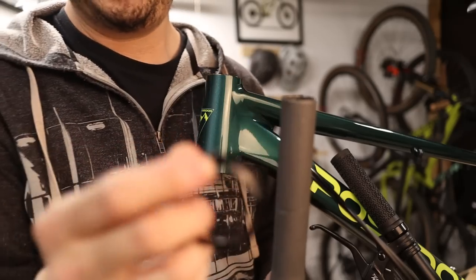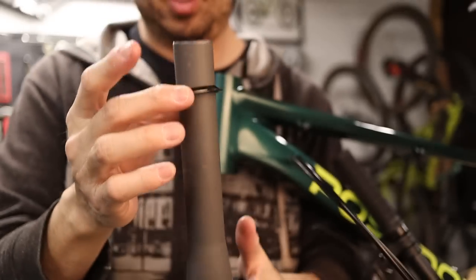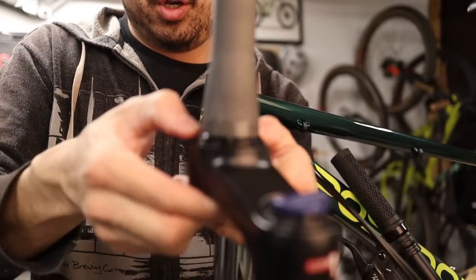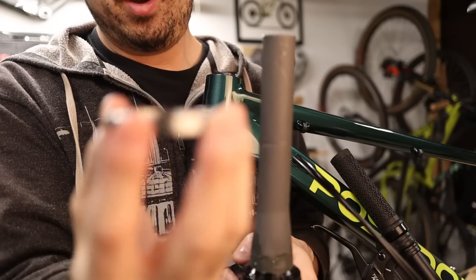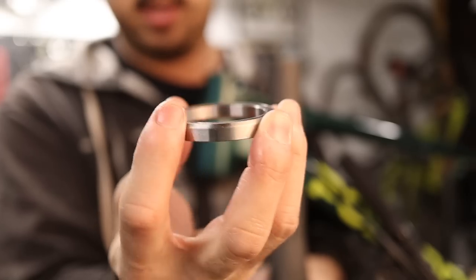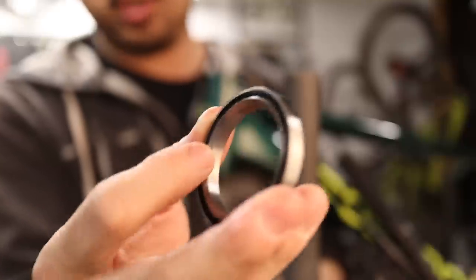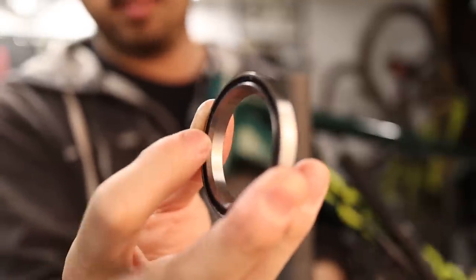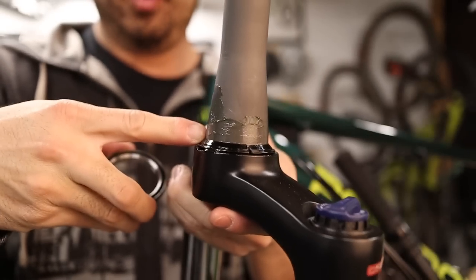This is a split crown race and you want the angular bevels to face upward — that's just going to go straight on and you want to make sure you push it all the way down so it's flush on the crown of the fork. Add a thin layer of grease. The bearing itself has a flat side and a beveled side — the beveled side points up, and on the inner side of the bottom of the bearing there's a bevel that matches up with the bevel on the crown race.